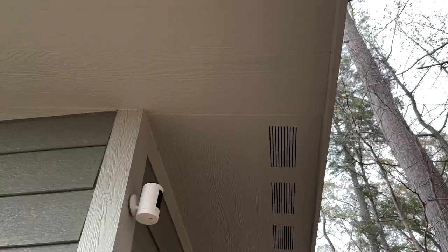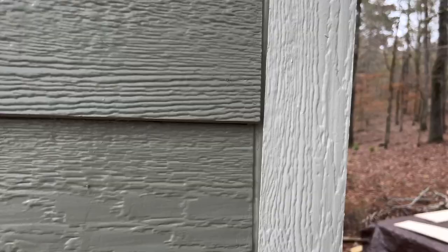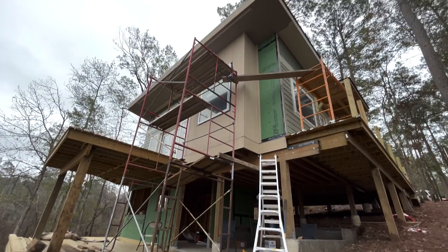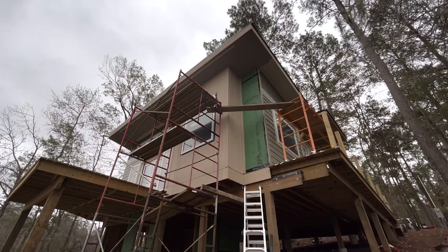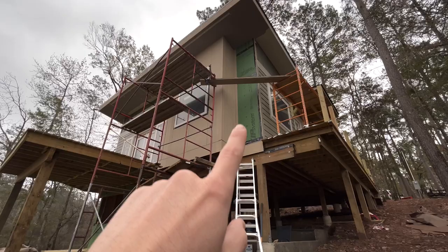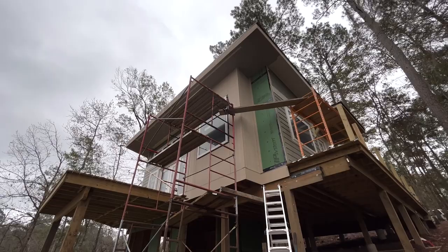I'm glad I decided to replace this soffit - it looks so much better now. I still have a little bit of siding left to do on this nook area. I was waiting until we could move all the scaffolding from the backside up here so we could safely get up there. I just have to do some lap siding there to finish that off - maybe just another half day finishing up this siding, and should be able to get it all painted.